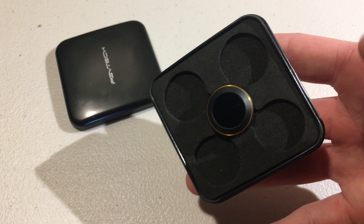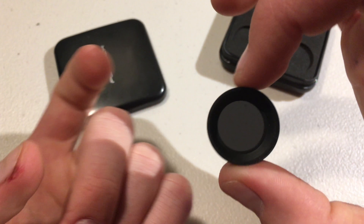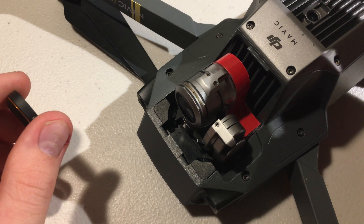The purpose of the ND filter is to kind of be sunglasses for the drone, if you want to think of it that way. When you put it over the lens of the camera, you can see it makes the whole frame darker, and that is the point of it for sunny days.